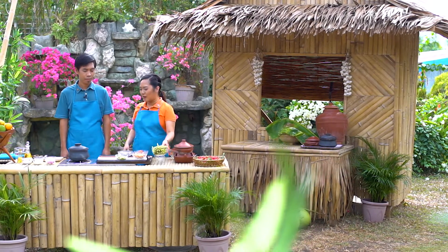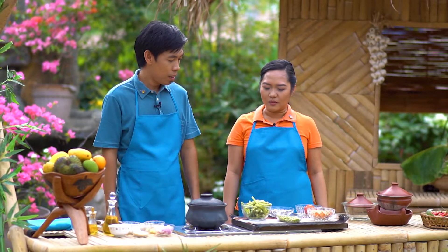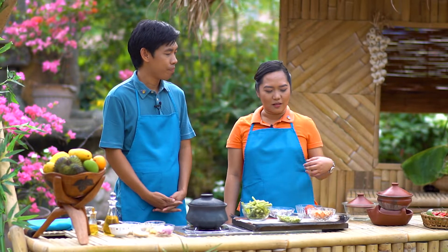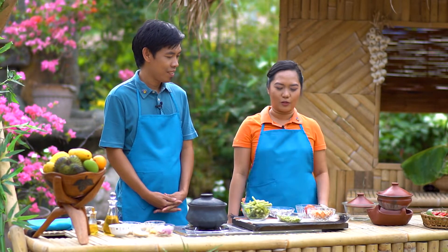Alam ko, sigurado ako na isa ito sa mga paborito mong gulay. Kaya ano pang gustong-gustong mong gulay dito sa ating ilulutuin ngayon? Honestly, kuya, gusto ko talaga yung kamote, sweet potato na tinatawag.